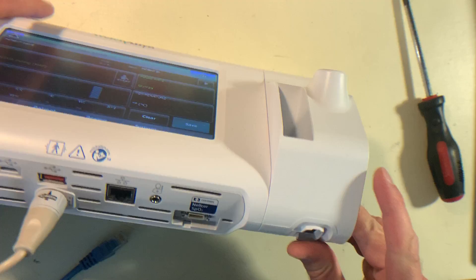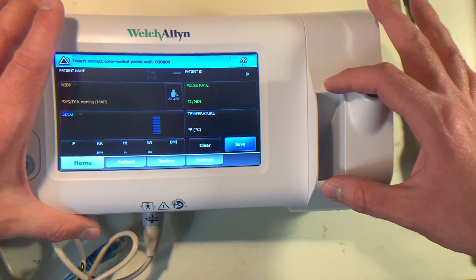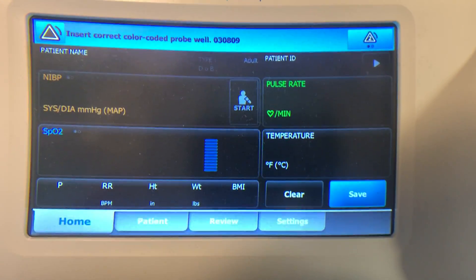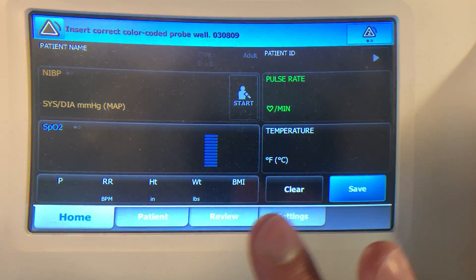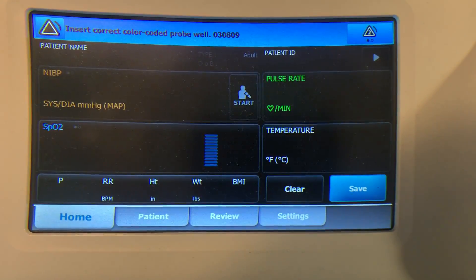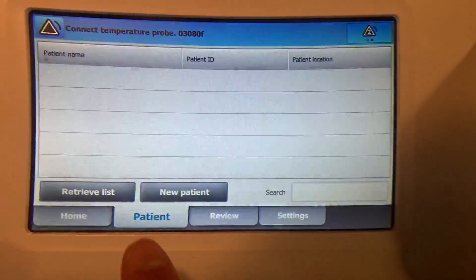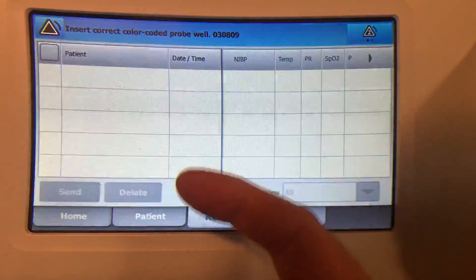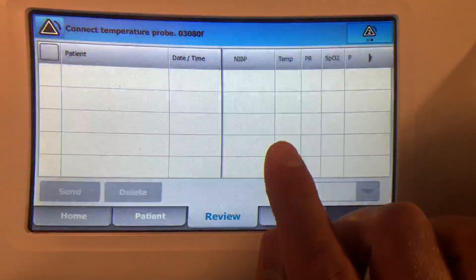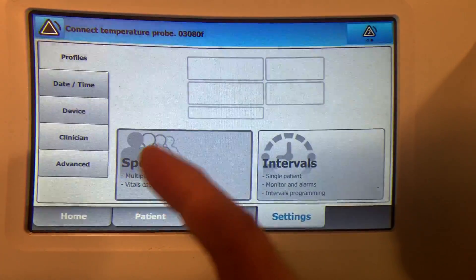The temperature probe, by the way, would connect down here and would sit inside of this device, and you'd have the plastic shields in this holder right there. So you can see it doesn't have the temperature probe and doesn't have ethernet or internet or anything like that. The main controls down here — you have a patient area where you would enter in patient information that could be sent to a database. You have the review which will give you a listing of all of the patients and their measurements that you could then send to a database. You have your main settings page where a lot of the typical stuff is, and you can set the date and time.